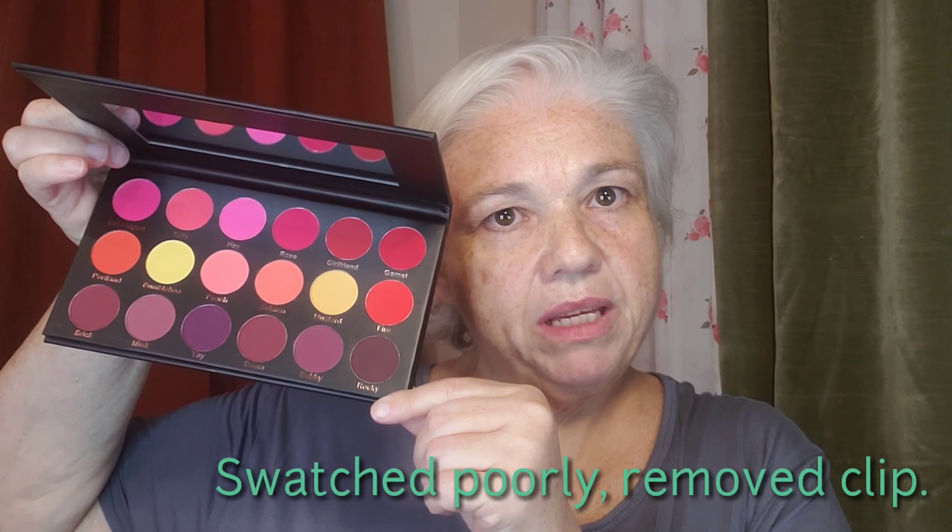There are 18 shades between red, pink, orange, yellow, and purples. I'll try and put the mirror down so it doesn't blind everyone, but that's what the inside of the palette looks like. So the first thing I'm gonna do is swatch these for you. I have two primed eyes — I've even primed the under-eyes. Oh my goodness, my allergies — we are not friends right now.